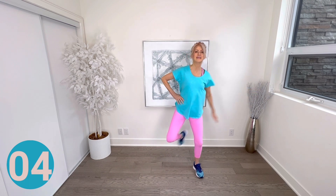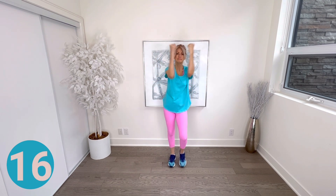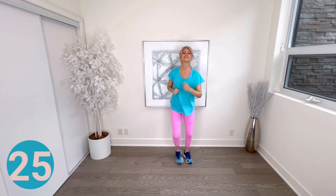Walk on spot — keeping your arms strong, reach overhead and then chest press in front. Do you have a little hip action going? Add your own style. Next, add two steps to the right and left with a clap — take two steps to the right and clap, two steps to the left and clap!